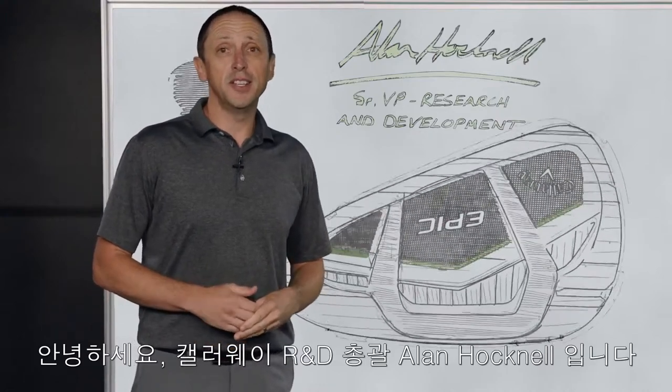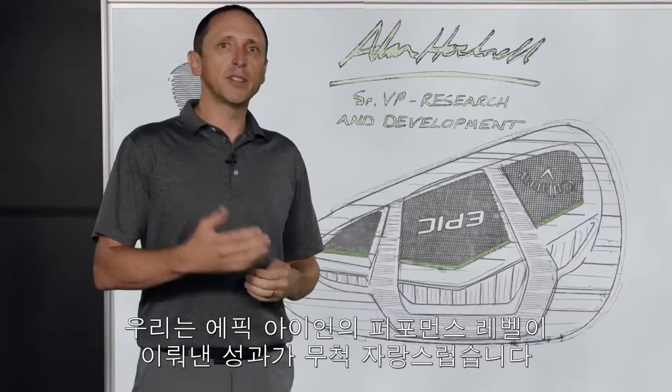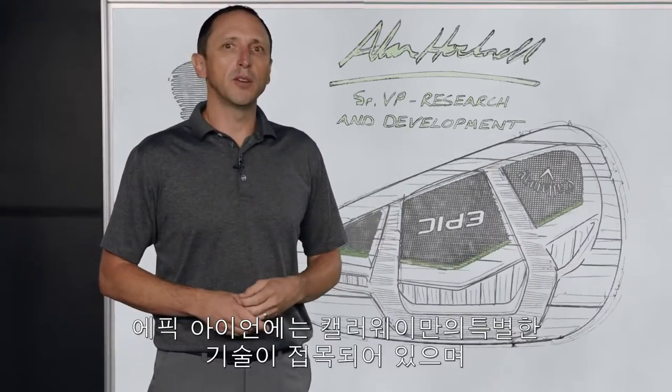Hi, I'm Alan Hocknell, Head of R&D at Callaway Golf. We're really proud of our Epic irons and the performance levels that those irons have achieved. They do it through some very special technology.